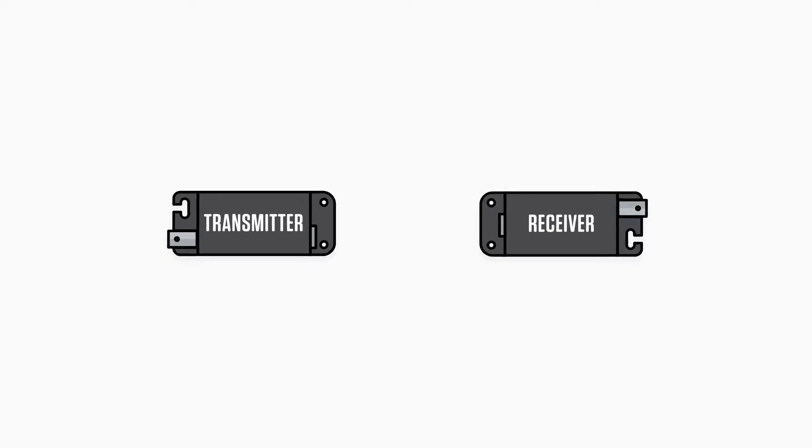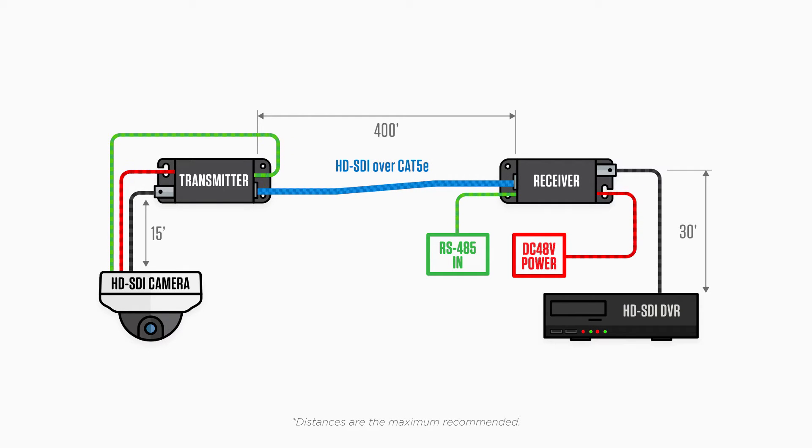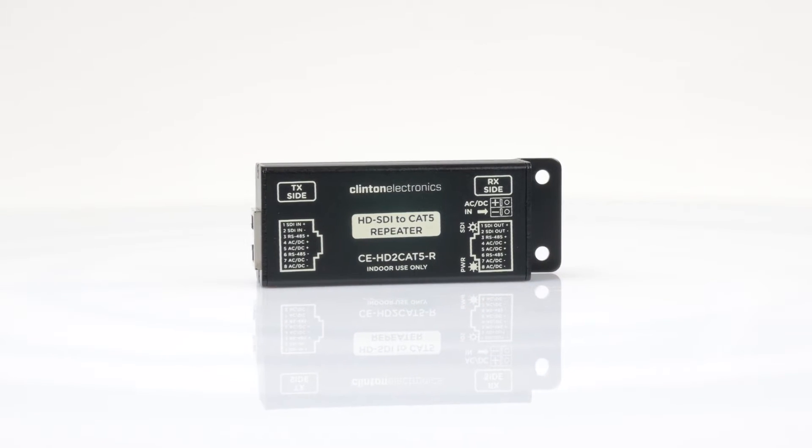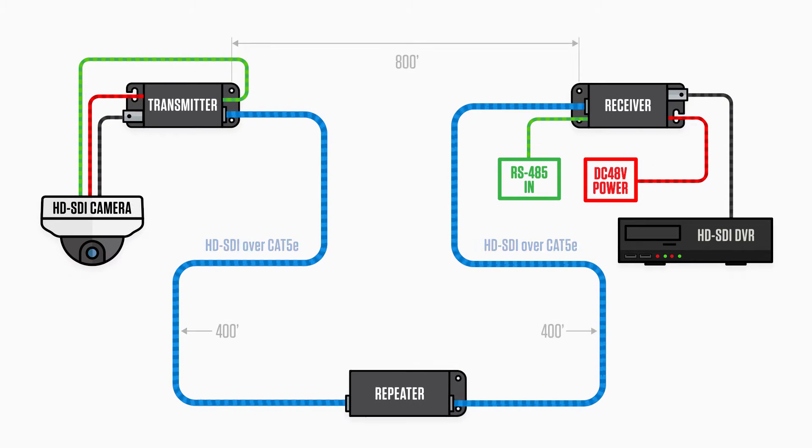With a transmission distance of nearly 400 feet, one can easily run an HDSDI camera signal over long distances. For installs requiring a greater distance, one can use the optional repeater to extend the transmission distance an additional 400 feet.